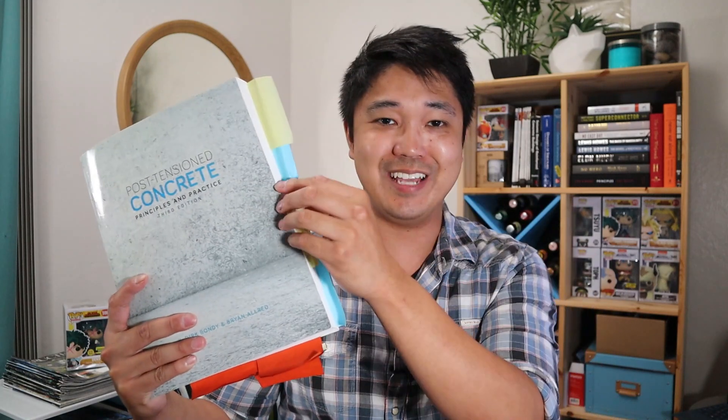You can even see how much I've used it — I tabbed it, not very well, but you can see how much I use it every day in my post-tension design. It also goes into practical things like fireproofing, how much concrete cover you need for your building code and fire requirements — things you don't see in theoretical books. That's why I highly recommend this book if you're a practicing structural engineer mainly doing buildings. Hands down, you should absolutely get this book.